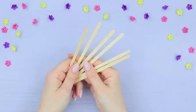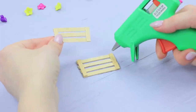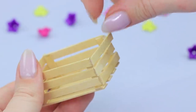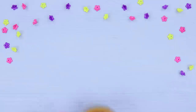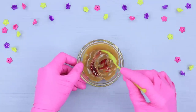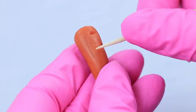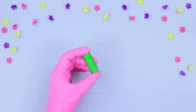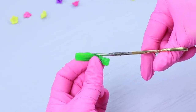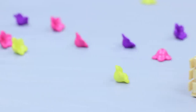Cut wooden coffee stirrers and make a small wooden crate out of them using hot glue. Microwave toffees with orange food coloring for 20 seconds. Shape a carrot, use a toothpick to make the pattern and a hollow for the stem. Cut a stem out of a green chewy candy and put it in. Place the carrots into the crate.